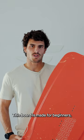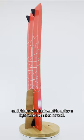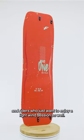The big one. So this board is made for beginners, riders of bigger stature, and riders that just want to enjoy a light wind session as well.